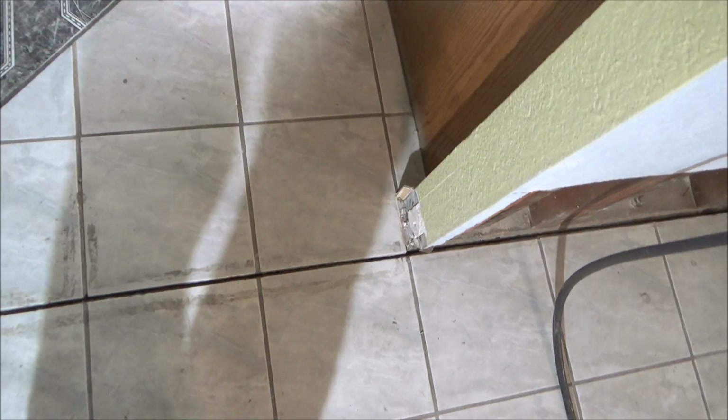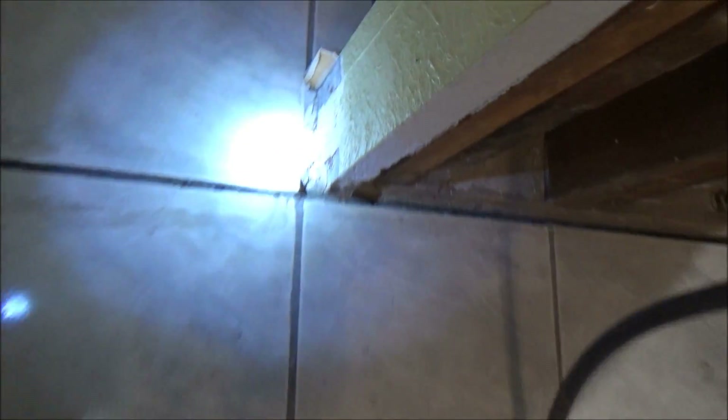But this crack needs to be sealed up. It's probably about an eighth of an inch wide — I know it's kind of hard to see.